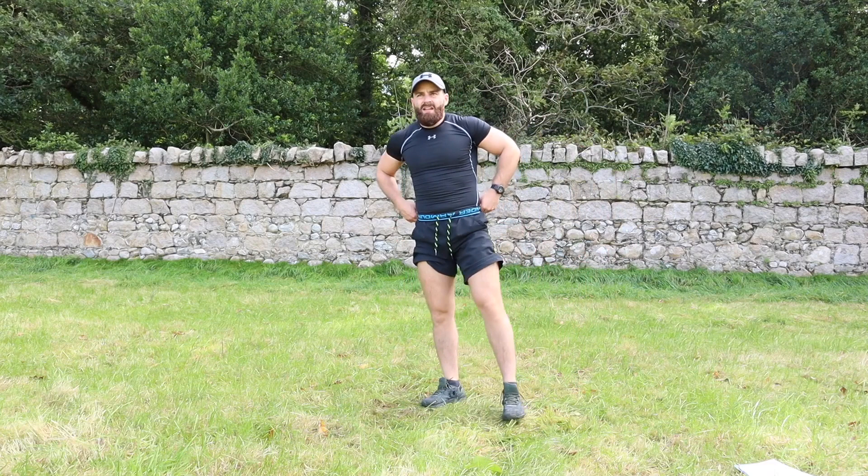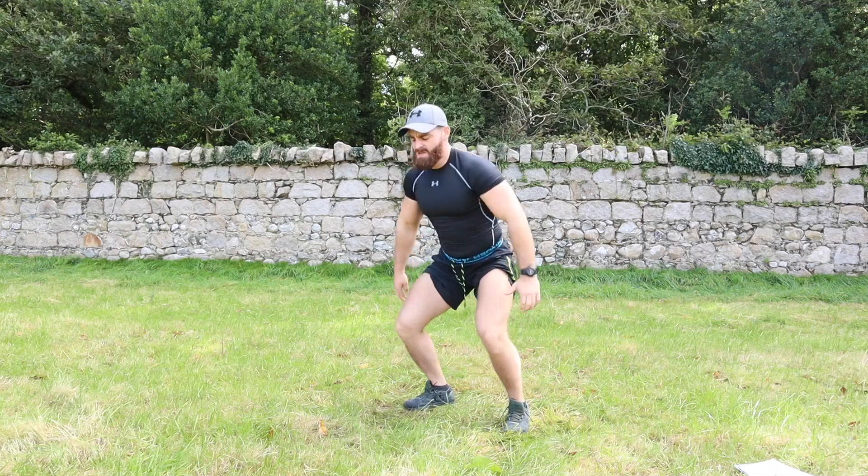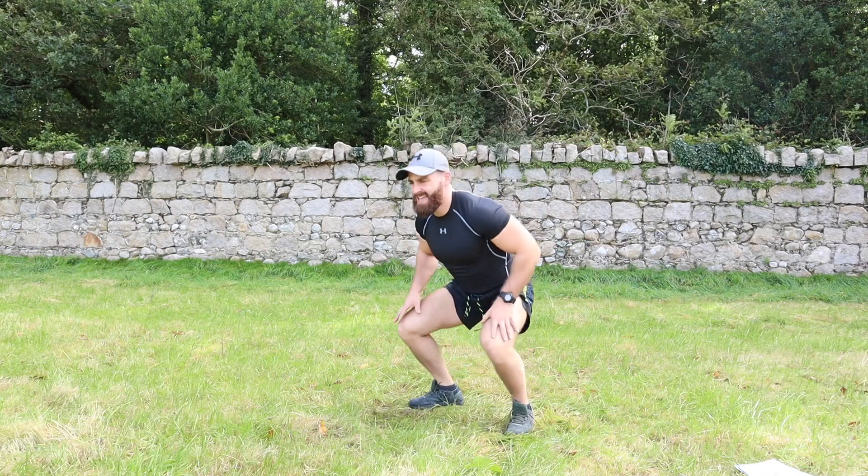Jump squats — three, two, one: one, two, three, four, five, six, seven, eight, nine, ten. Whoo!